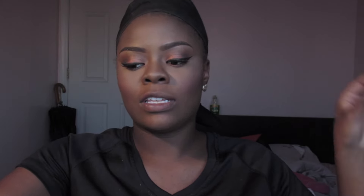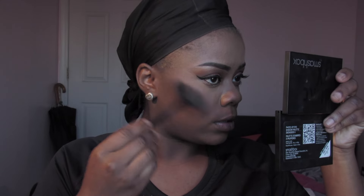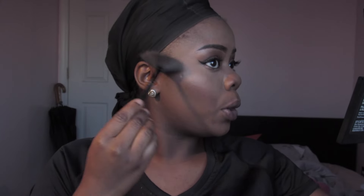I got this highlight at Macy's by Cargo. I'm going to spray a fan brush by e.l.f. with Fix Plus, dip it into the highlight, and brush it on the highest point of the cheekbones to give that glow. This is my favorite part.